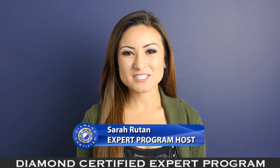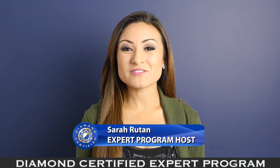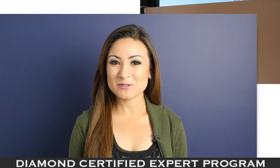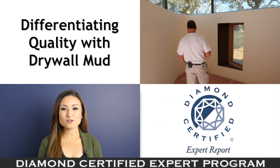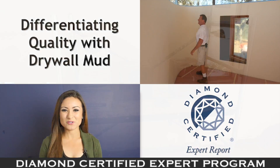If you're planning a drywall project in your home, you'll want to be aware of the types and grades of product available. Today we're in Glen Ellen with Diamond Certified Expert Contributor Curtis Kappel of Kappel Drywall to learn more.